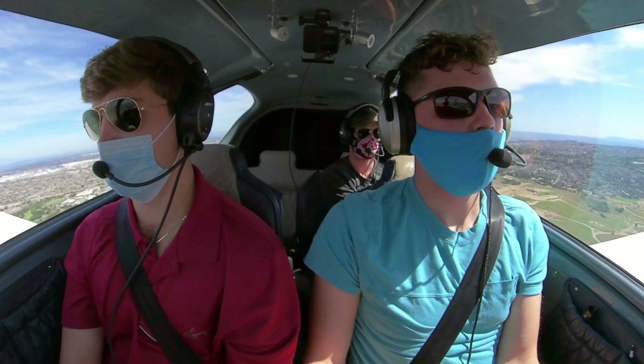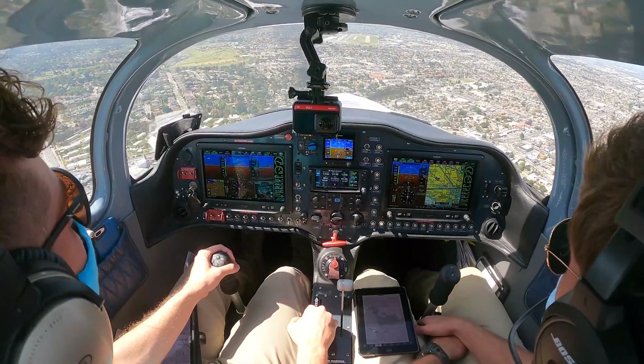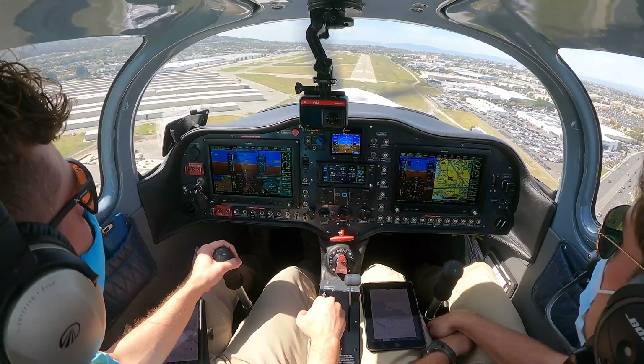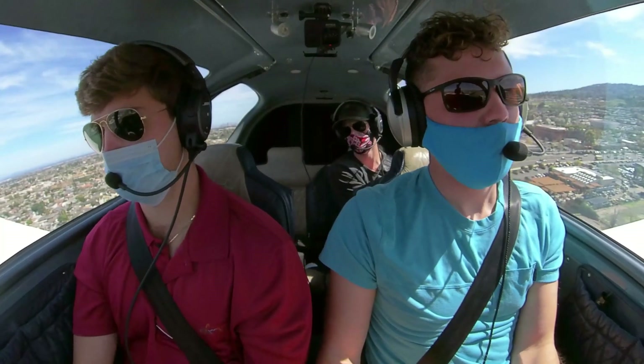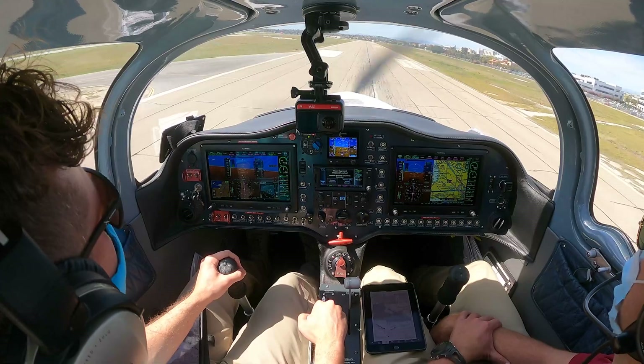We're number one at the field. The other guy's on the taxiway, clear the runway. Approaching minimums. Field in sight. Clear to land, continuing. And a nice stiff crosswind from left to right. We got it. It's shifting on you, of course. Yep.